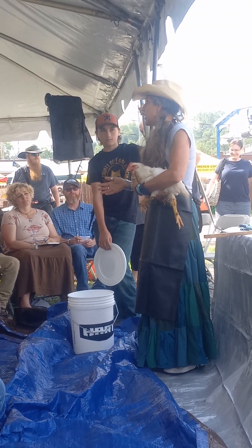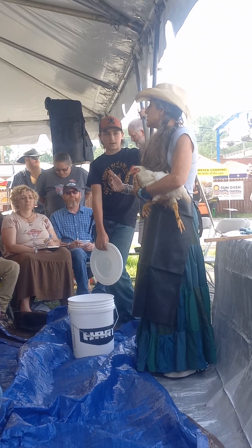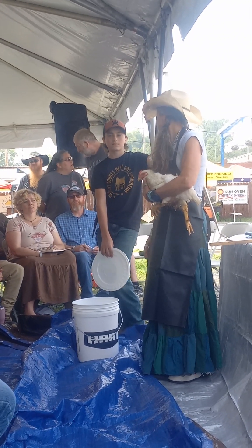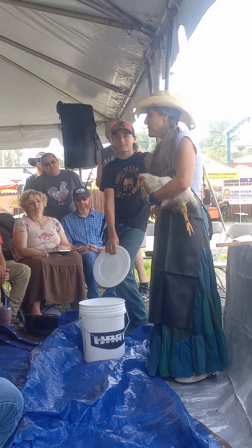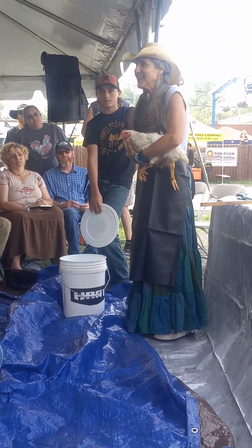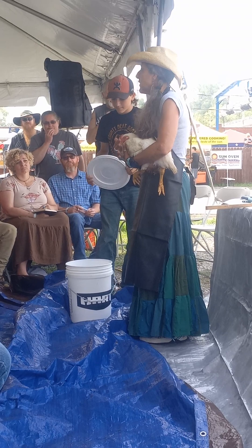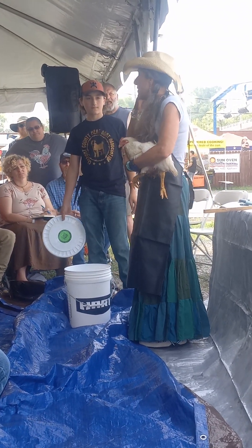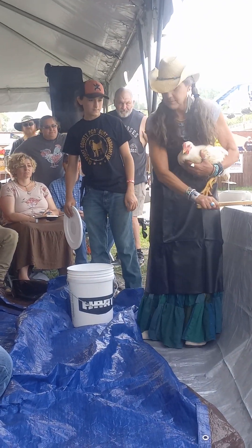This is a Cornish Cross — they grow very, very quickly. Usually you can process them at six to eight weeks depending on how big. She's probably four months, so she's pretty big — probably eight pounds. So all I'm going to do right now... she's very happy, she doesn't look distressed. She doesn't know what's coming.